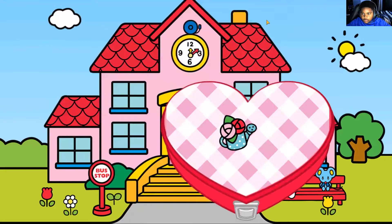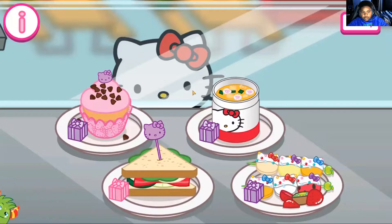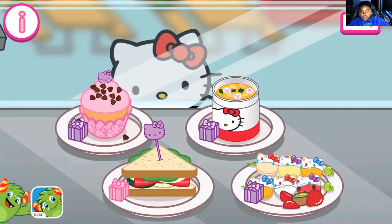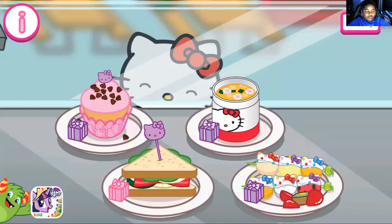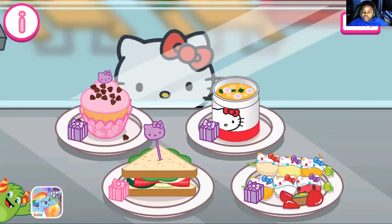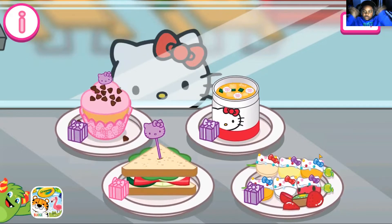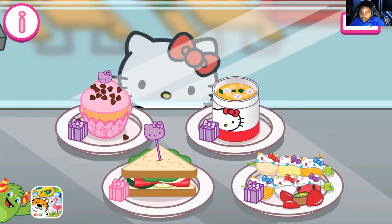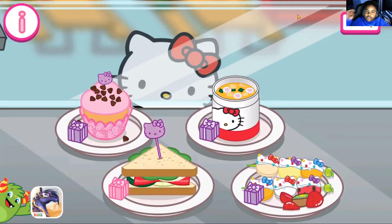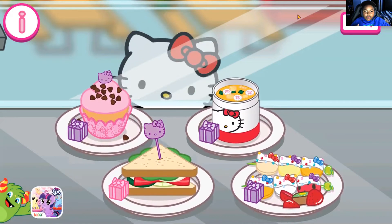Yay, we finished! Well guys, we did all of the foods — we did the cupcake, the random soup, and the kebabs. Yay! Well anyways, that's all the time we have for today's video. I hope you enjoyed the video. If you did, please give this video a like, and if you haven't already, please subscribe to my channel and turn on the bell so you won't miss any awesome videos. Subscribe to help the channel, and thank you so much for staying until the end of the video. You guys are awesome, and I'll see you next time. Bye!